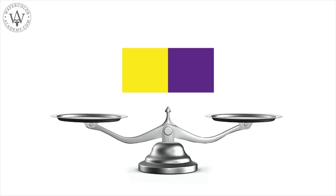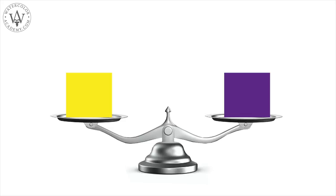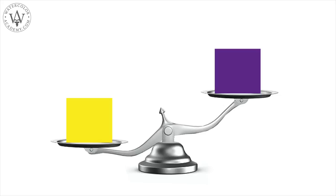Two equal-sized swatches, yellow and violet, have different strengths. The yellow swatch appears stronger, or as we may say, heavier than the violet one.